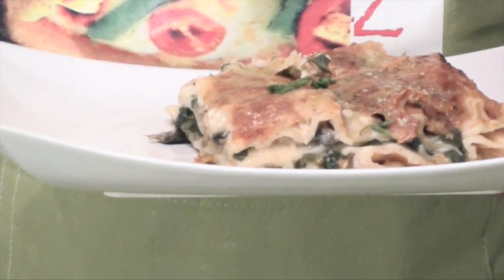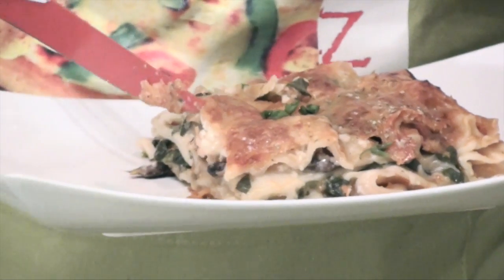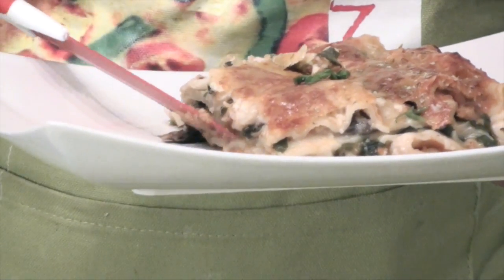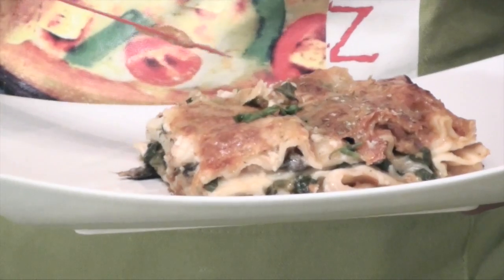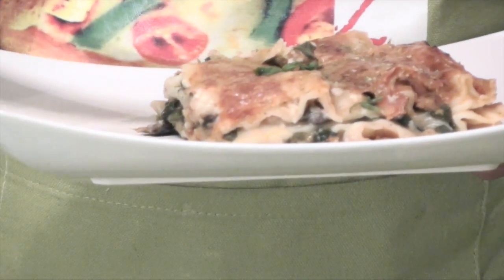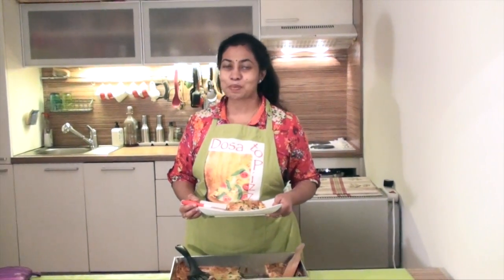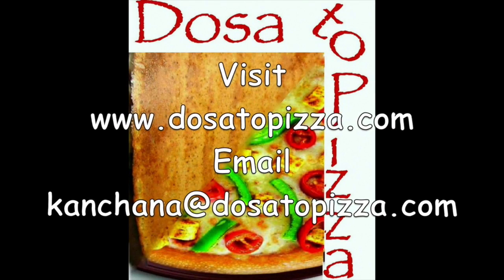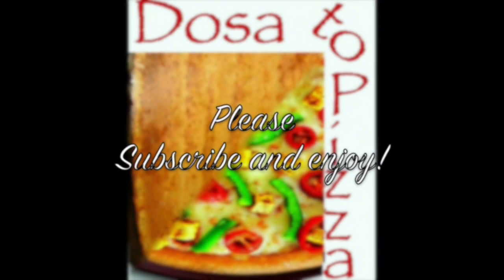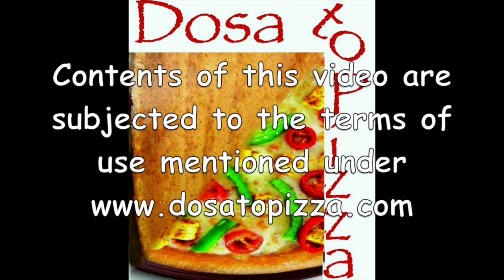So dear friends, hope you enjoyed this session of Lasagna. Now look at the layers — we have wonderful spinach, mushroom, cheese, everything blended together, and some passata and the béchamel sauce on top of it. So try this right now. Have it for a beautiful meal and keep us posted. Dursati Pizza for always enhancing your taste buds. Thank you and bye bye.